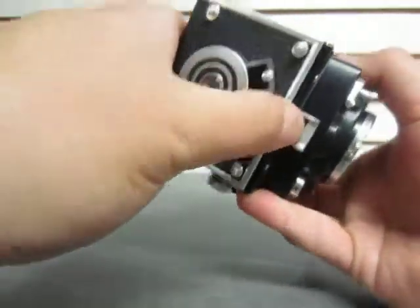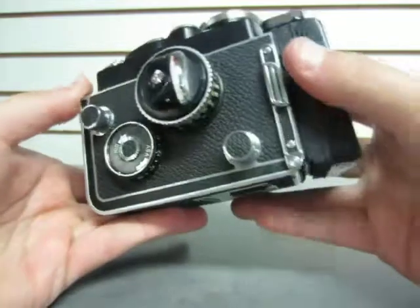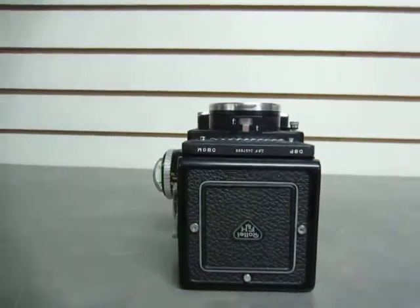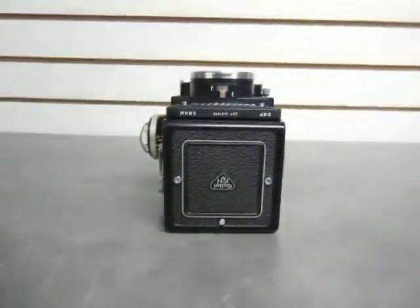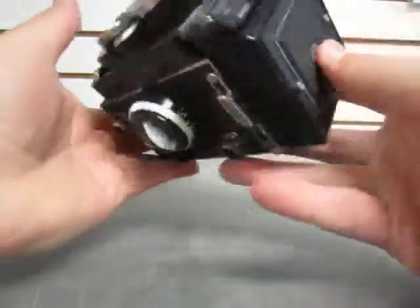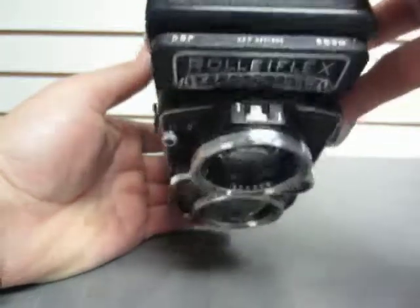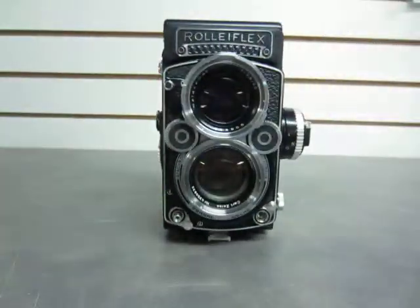We can close that up — there we go, no problems. I've never handled one of these, but they're quite easy to figure out. Manuals can be found online with no problem. And, of course, it's meant to be viewed from this angle. All the buttons and dials are in order. A Rolaflex model — looks like a DBP 2.F DBGM. Really a very nice camera. Please bid if you would like it. Thanks for watching.